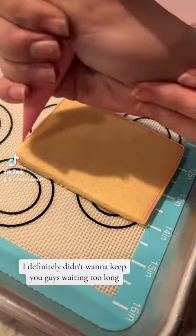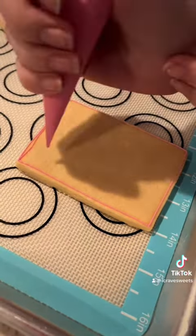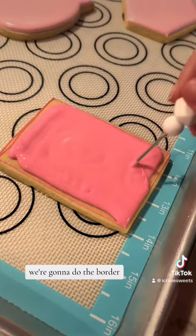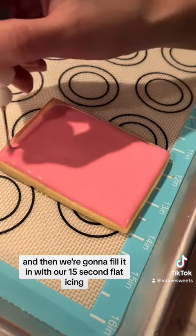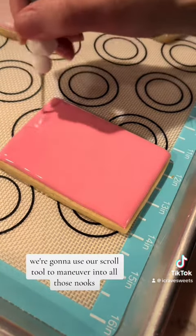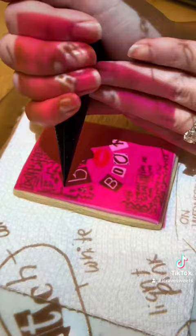Let's make this burn book. We are going to take medium pink icing, do the border, and then fill it in with our 15-second flood icing. We're going to use our scroll tool to maneuver it into all those nooks, and then I did let this dry overnight.